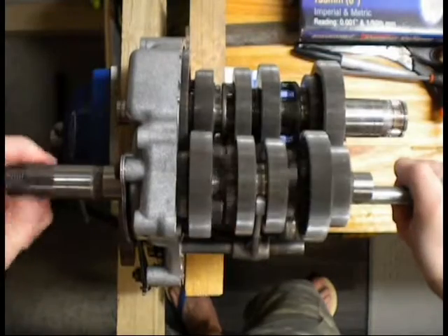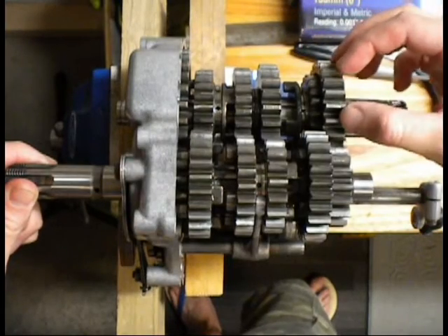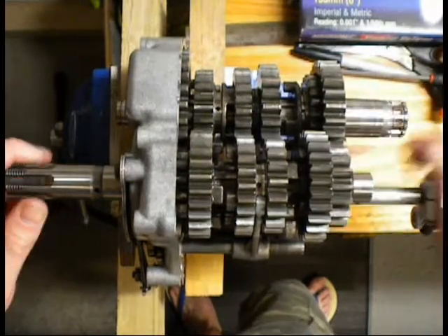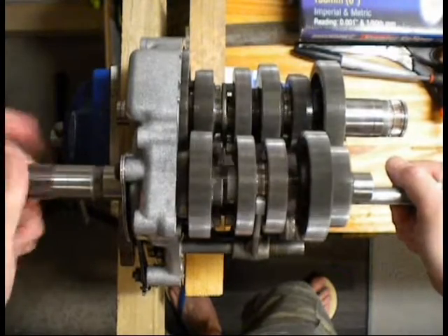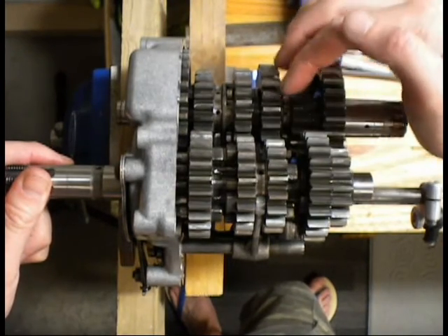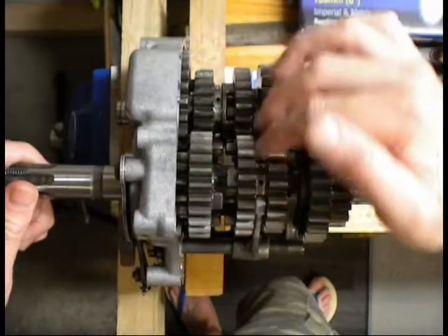We'll go to second gear. That's second gear. You can see this one has moved across to lock this idler onto the shaft, which is now being driven by this gear here — that's your second gear combination. Third. That's third now. This fixed gear on the spline moved across and it's now locking this idler to the shaft, which is being driven by the fixed gear on this shaft. So that's your third gear pair there.